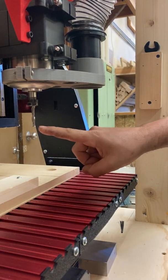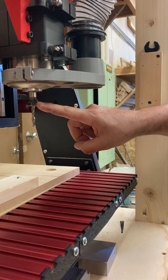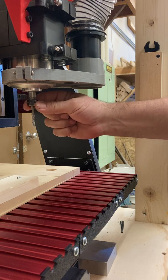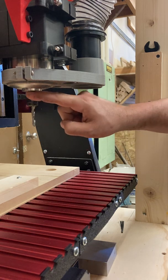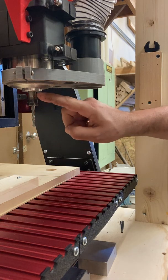Now we can see the cutter bit, the end mill, whatever we have in there. We can see the collet nut, and then there's a collet insert inside this. We can also see the arbor, which is the part of the spindle that spins and we have access to.